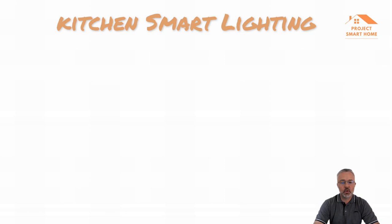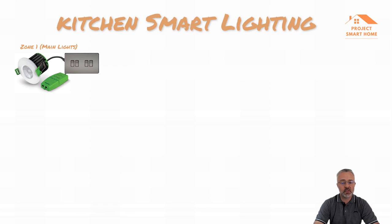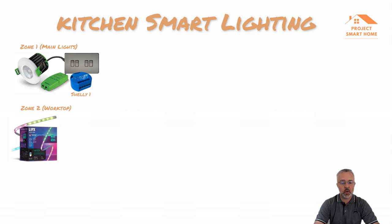In this section of the video I'll talk you through my kitchen smart lighting, which is split up into three zones. Zone one has six recessed downlights in the ceiling connected to a standard four-gang switch. Zone two has two Lifx LED strip lights - the first under the wall cabinets to light the work surface area, and the second on the ground-mounted worktop area to light up the flooring.